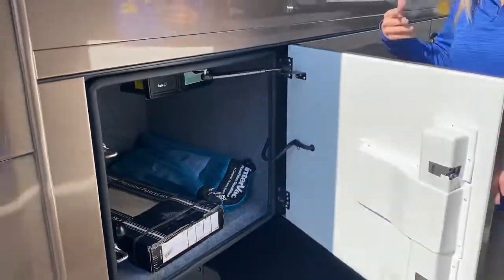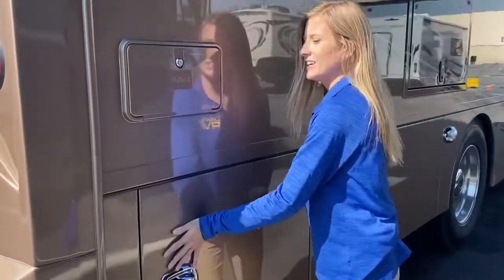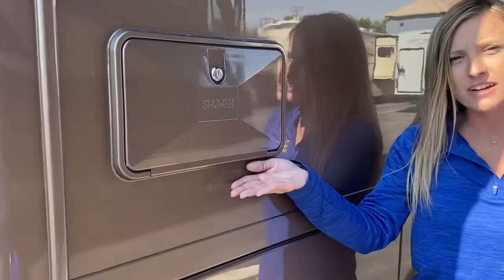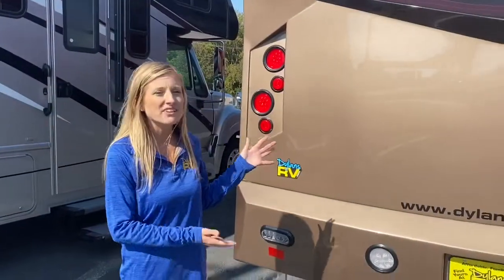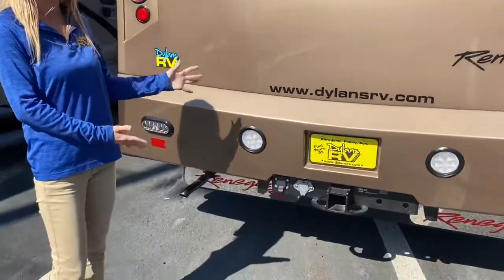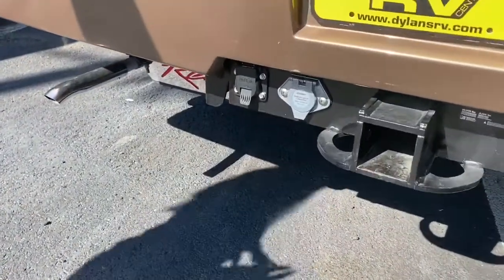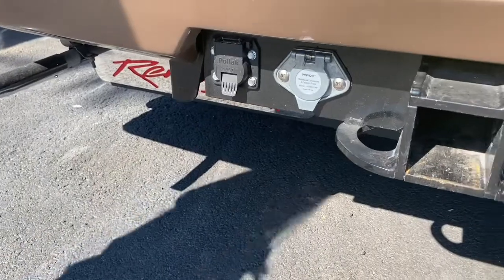Before we get to the back of the coach, I want to point out here is your hose to wash your feet and your outdoor shower. And around the back we have a 20,000 pound hitch so you can tow an extra car, a car trailer, your boat — whatever kind of toys you need.